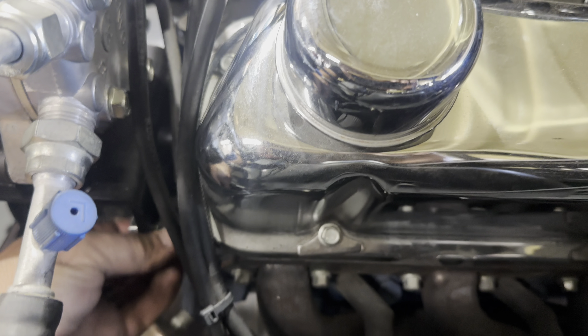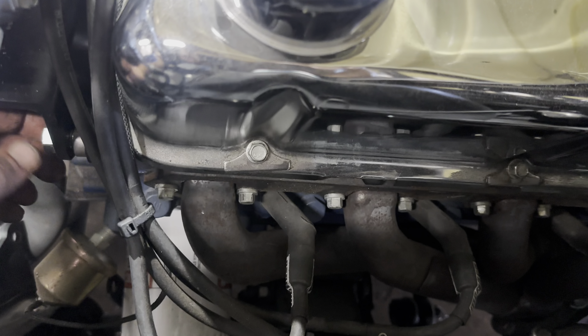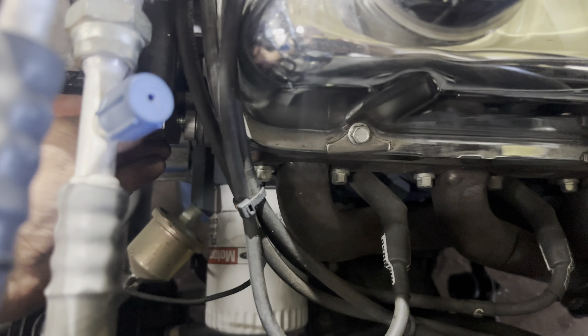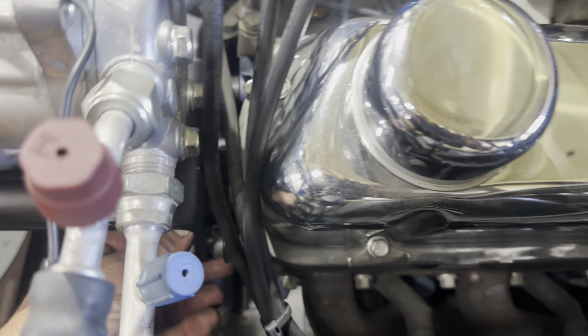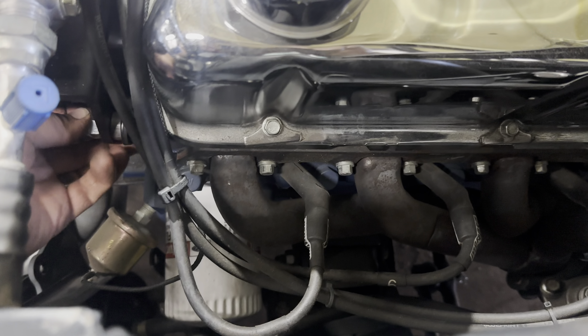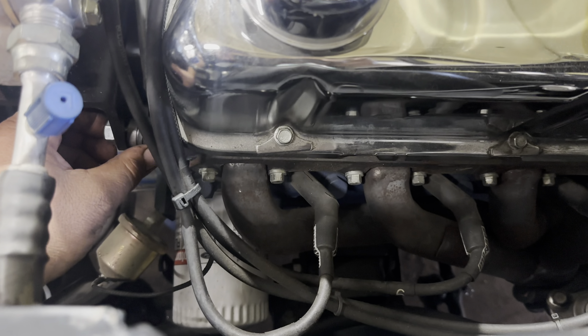So this one, we do need some more spacers. Don't pull that out, otherwise all the spacers are gonna play Yahtzee. And we're gonna need longer bolts, so we're just mocked up. I gotta get some bolts coming, get some more of those spacers coming.